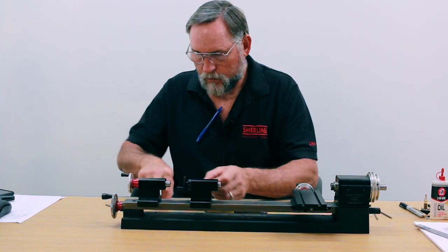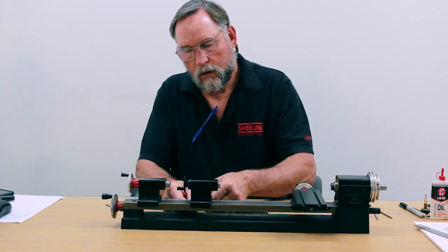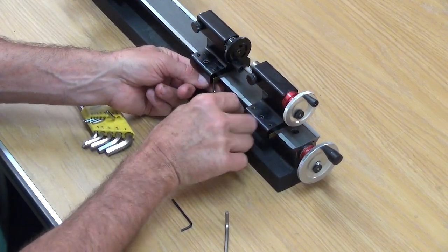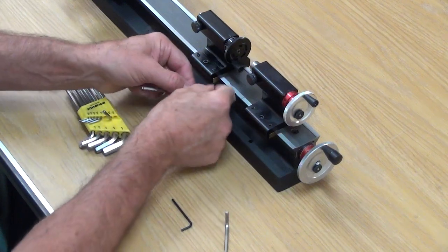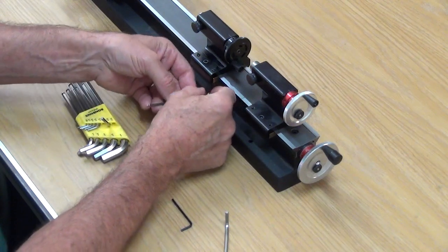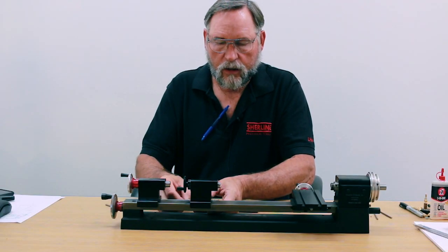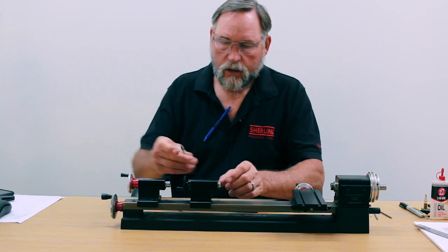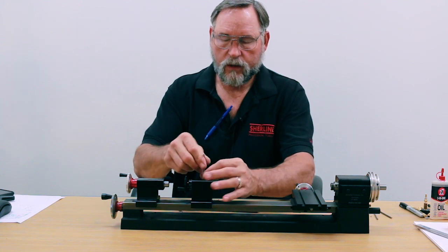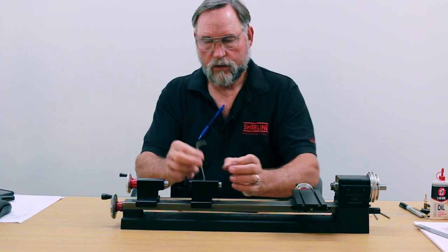Snug it up — I've got a couple turns to go on this one. Right there snug, and I'm going to back it off a little bit; same with this one — go snug and back it off about a quarter turn. Then if I loosen my locking screw the tailstock moves easily, and when I lock it in place it's set right there.